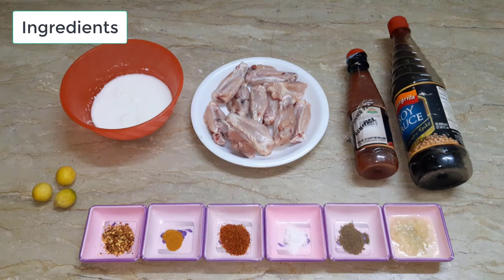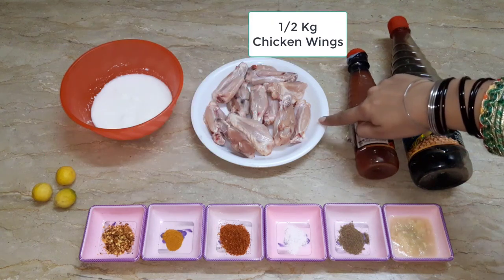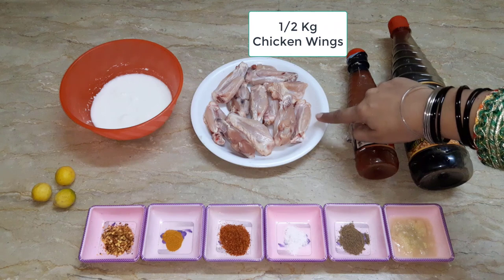And which ingredients will be required. So first of all, you can see on screen that I have taken chicken wings — this is half kg of chicken wings.